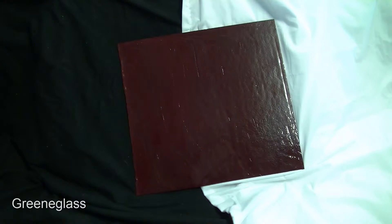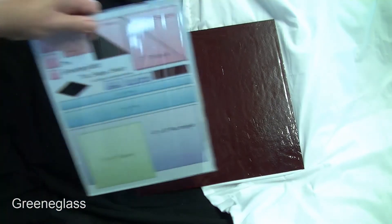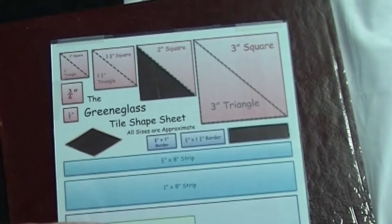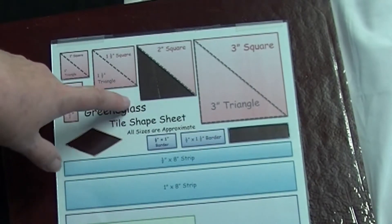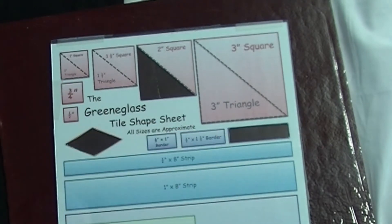Now you see it both on a black and a white background, just to give you an idea of what it looks like. And here is our color shape sheet — here is what the shapes would look like if they were cut out. Here is our diamond, our two-inch triangle, and our largest border piece.